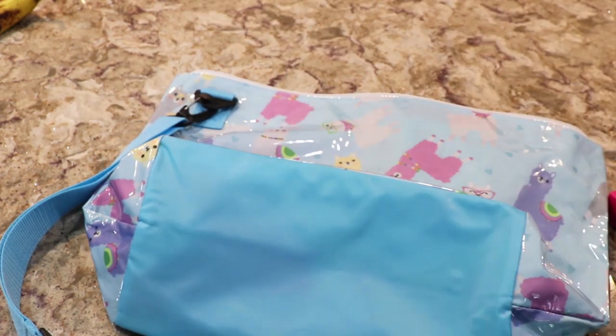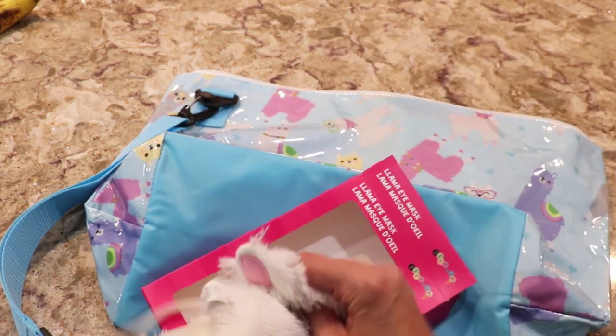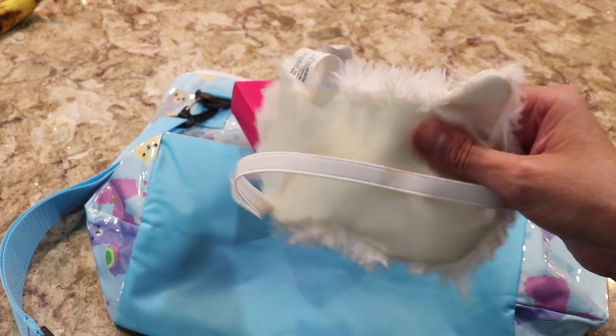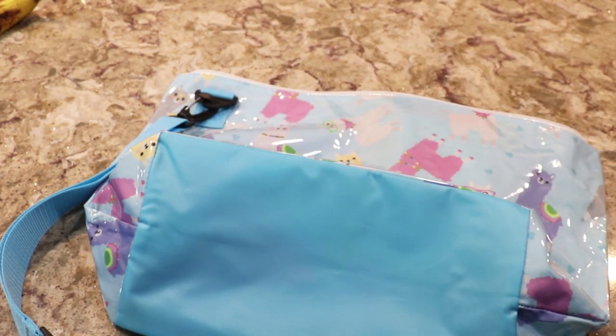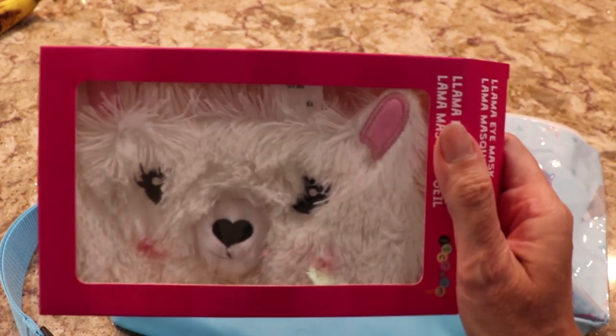So let's look at what else we have. I just pulled this out of the box — this is the llama eye mask. It has a satiny bag and elastic band, so you can look cute while you get your rest. It comes in this box.